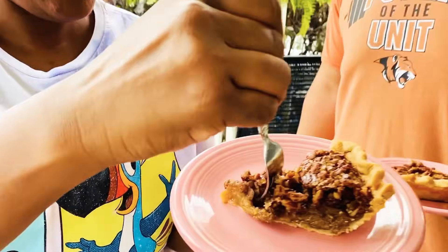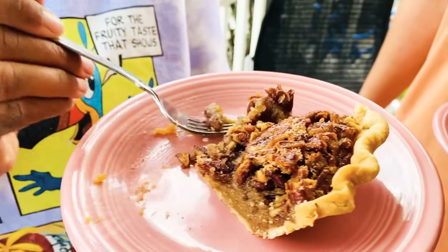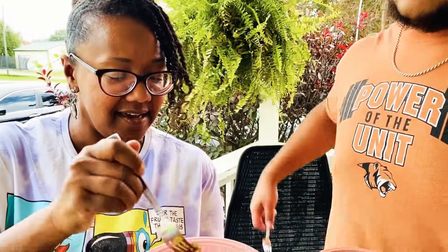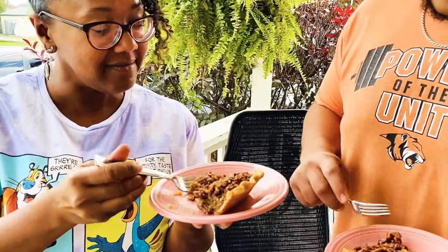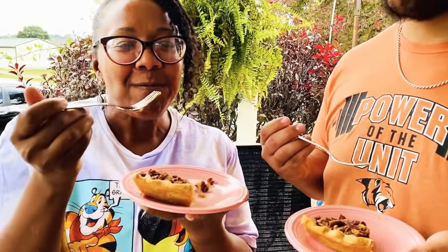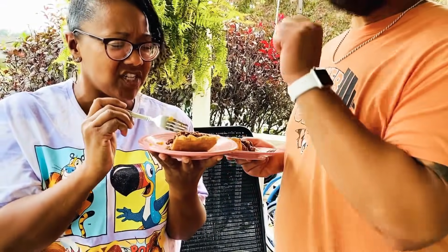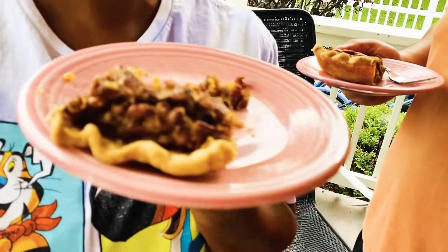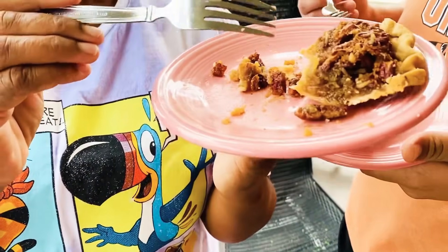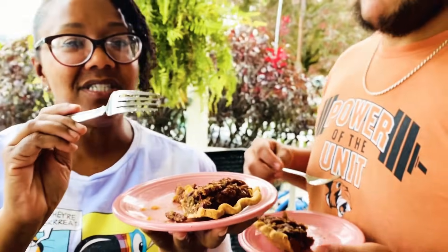We're out here on such a beautiful fall day, so let's go out on the porch and have some pie. I made another pie and I chopped the pecans up — I believe I like the chopped pecans better. I even got a little fancy with my crust around the edges, crimped it there. We're going to take a taste. How is it? Oh, why are you acting all bashful? Yeah, this is good — good stuff here. Don't forget to like and subscribe, and until next time.